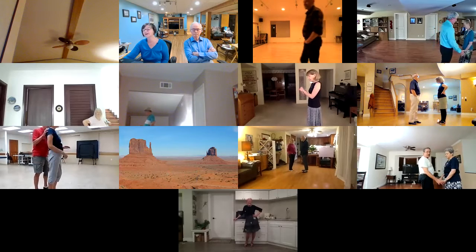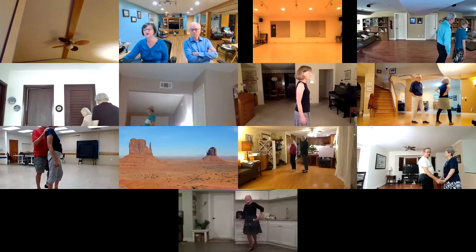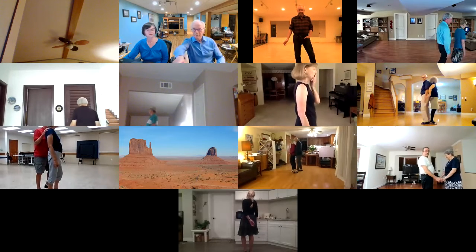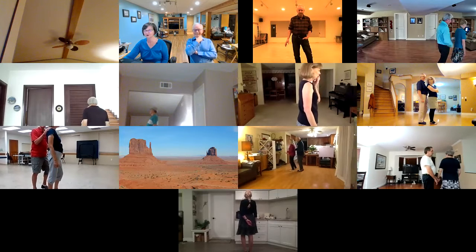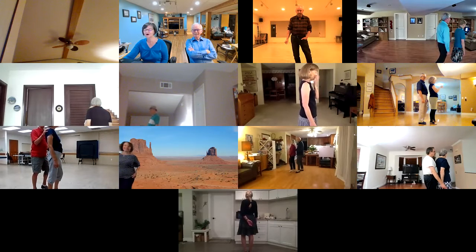Tandem facing the wall. Left foot free for both. One measure weight. Cucaracha twice. Tandem facing the wall — both of you are facing wall. Left foot free for both. One measure weight, Cucaracha with arms twice.